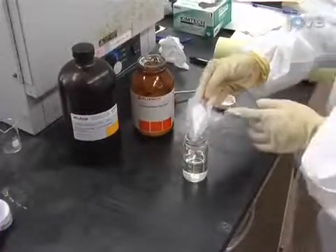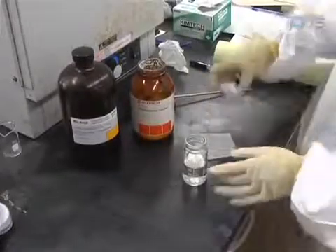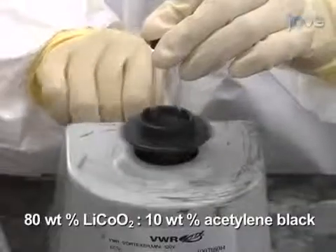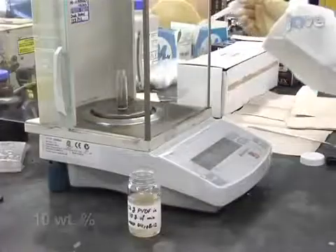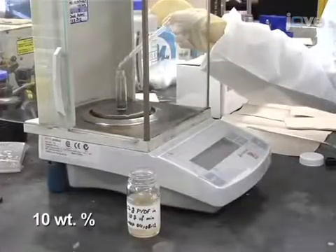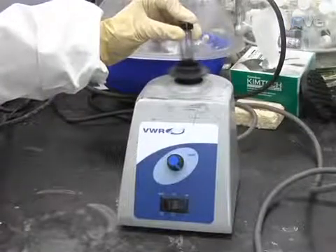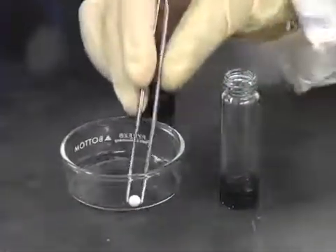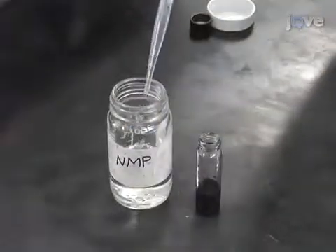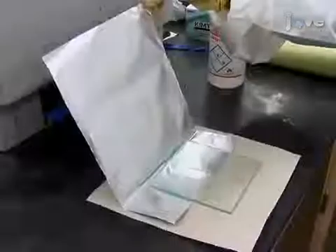First, prepare an NMP binder mixture of approximately six weight percent PVDF binder in NMP. Next, mix the active material and carbon black by vortex for one minute. After adding some NMP binder mixture, transfer the ingredients to a small glass vial. Vortex the sample at maximum RPM for about 30 minutes. If necessary, add two zirconia balls of five millimeters diameter for better mixing. Continue to add NMP as needed to obtain a slurry of required consistency.